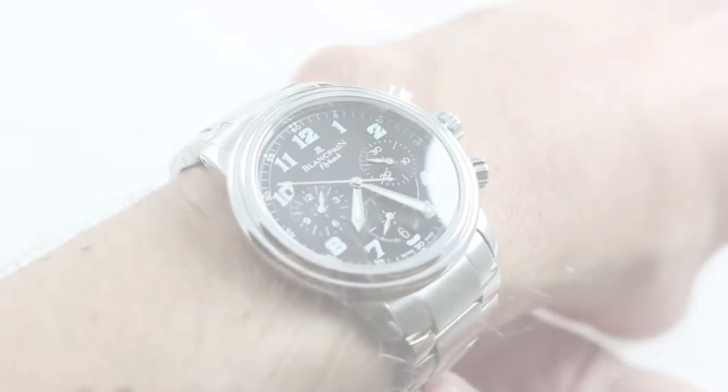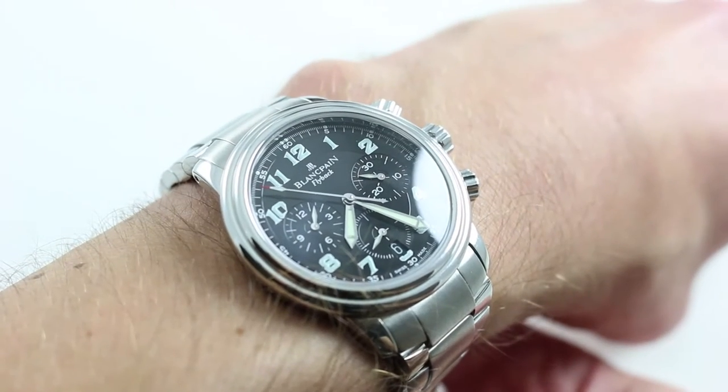Hi, I'm Tim. Welcome to our channel and thanks for logging on. Today we're looking at the Blancpain Le Mans Flyback Chronograph.